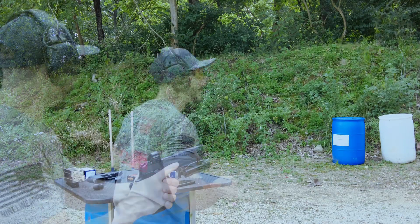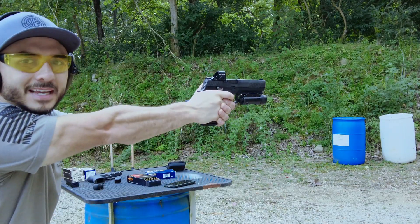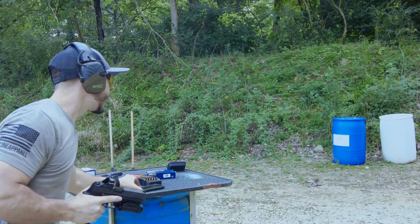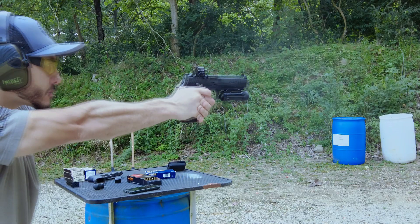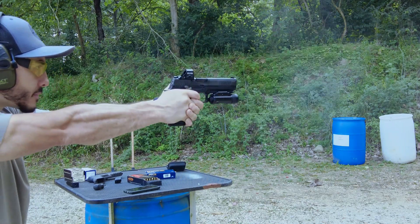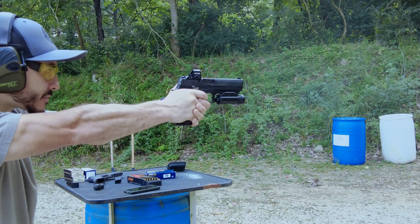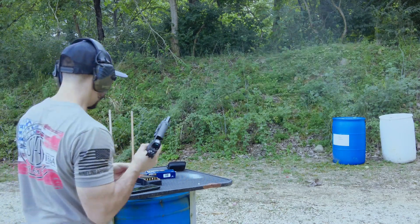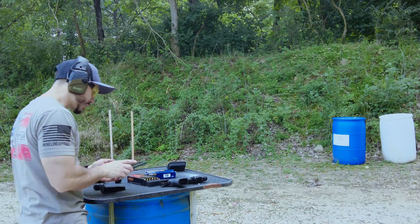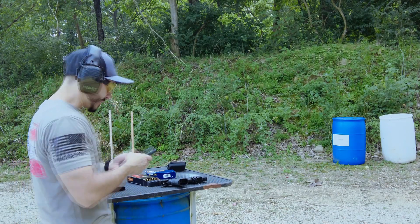HSM Barreload velocity test. Readings came in at 1,106, 1,107, 1,115, 1,113, and 1,103. So we're consistently in the 1,100s. The highest was 1,115 and the lowest was 1,103. It's got a pretty good spread, I think.